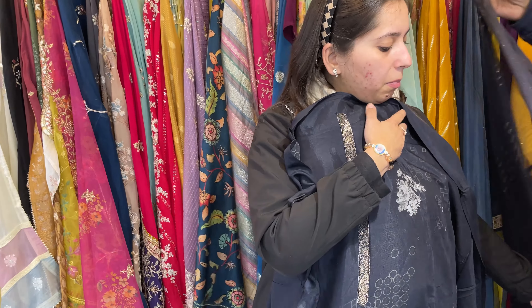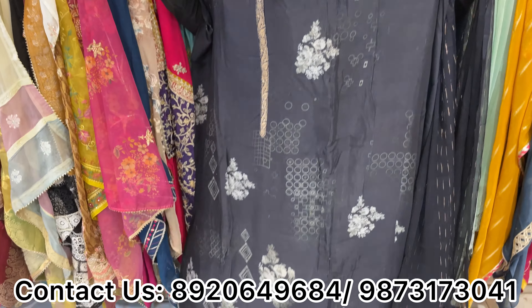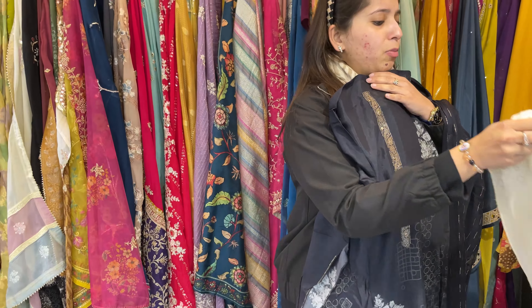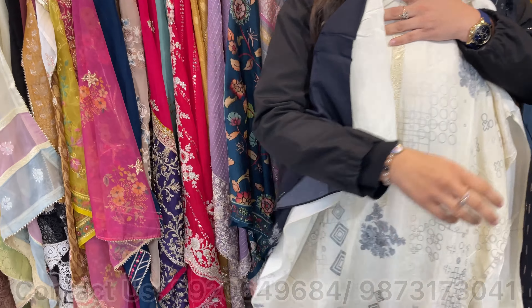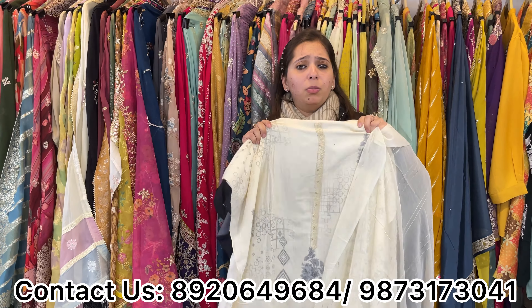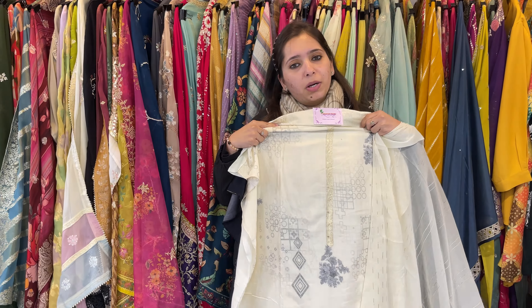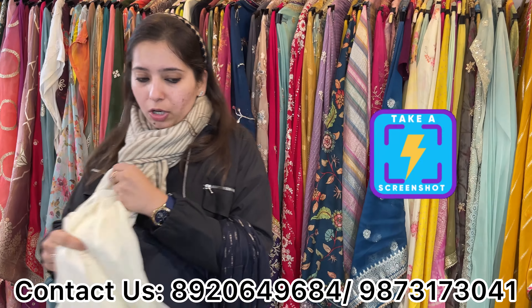Coming up to one of my super super duper pieces — black and white, pure muslin, digital concept. Two colors available: black with total floral concept, and white. This is a very high-response item. Price range 2000, but on pure muslin — very smart and elegant, not to be missed. Whether for morning functions, kitties, or anything — you can pick either color. Pure digital print on muslin — lovely piece — all big sizes available.